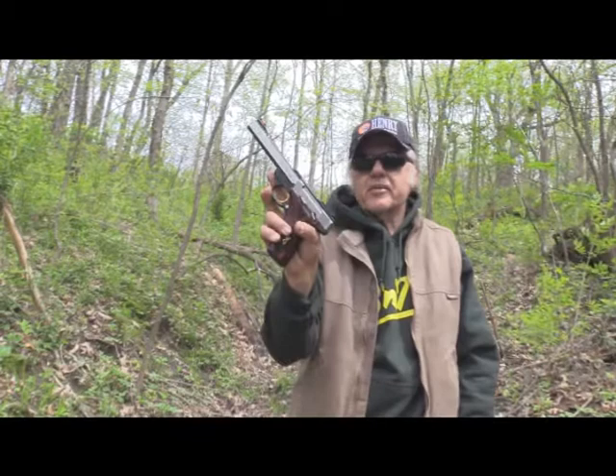I'm Dan Galusha and welcome to another edition of Shootin' Plank. Today we've got the old Buckmark Medallion back with us — the Browning Buckmark Medallion.